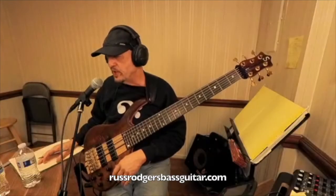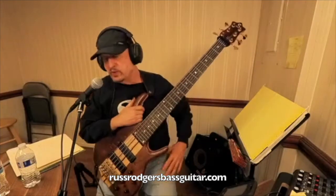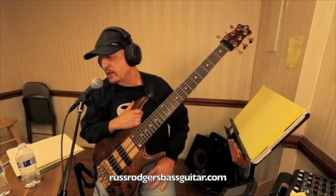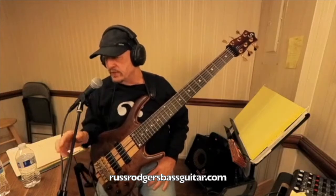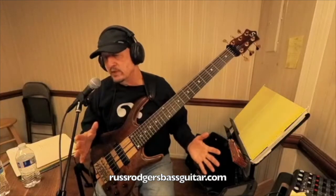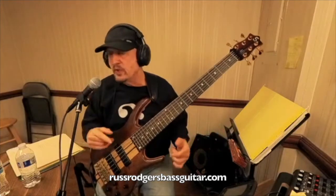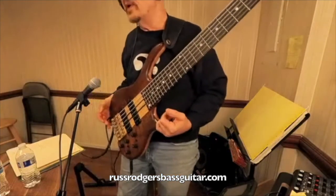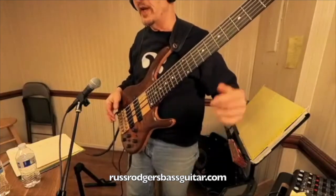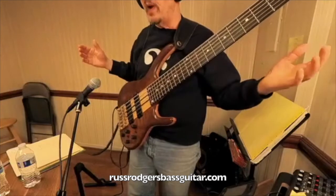That brings up an interesting point — I recommend practicing the way you're going to play. One thing I do is get my performance position. Some guys like to sit down and play, but a lot of people stand up. For me it's standing up. If I sat down on gigs I'd probably get fired — they want you to stand up. Anyway, this is my performance position.